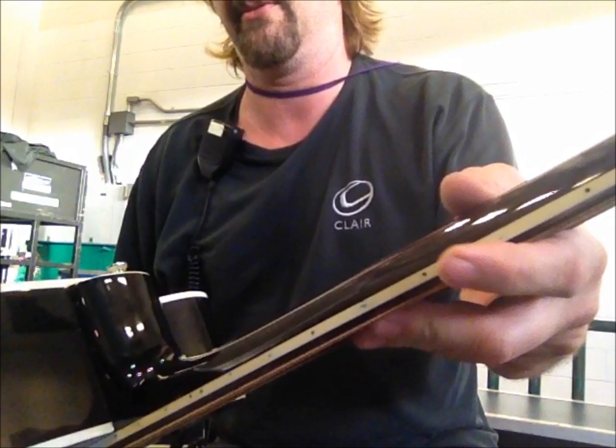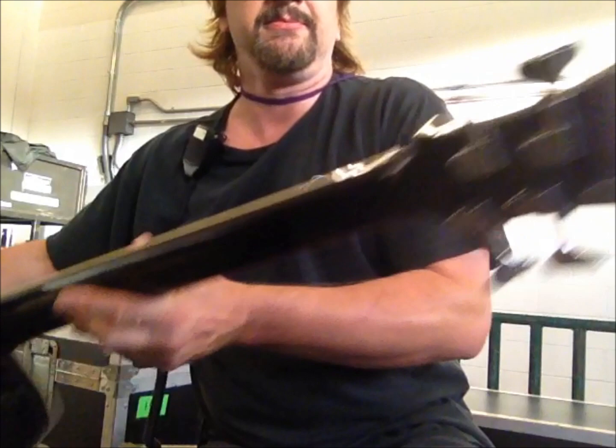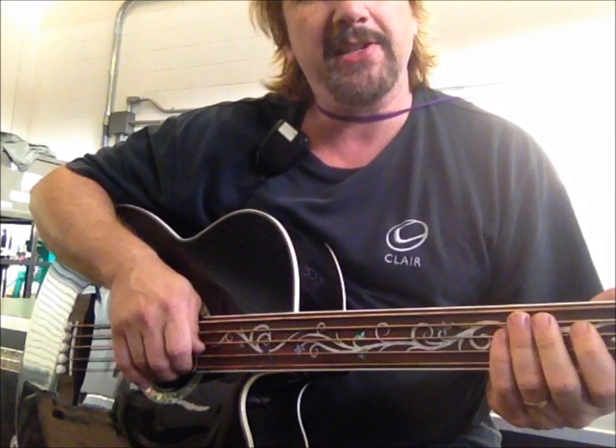It's got some markers here on the back, as you can see, so you can see what's going on. Here's the back of the body — it looks really nice. The jack's right there. And here's the back of the tuners. Fretless acoustic bass is really fun to play.